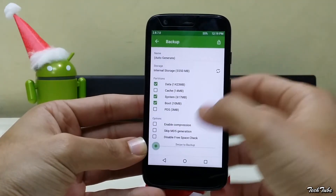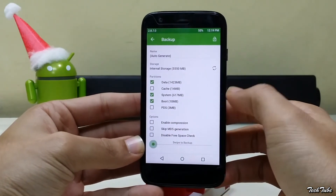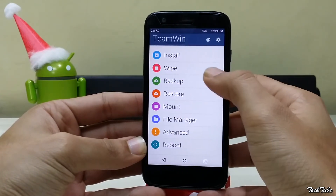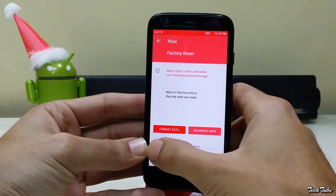Go to Backup and swipe to backup. This will back up your current ROM and data — it may take some time depending on the amount of data you have. Now go to Wipe and swipe to factory reset.